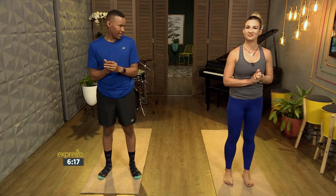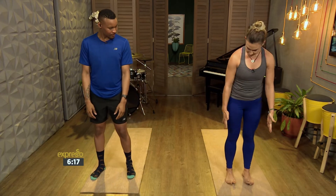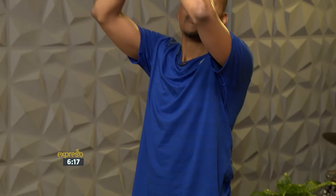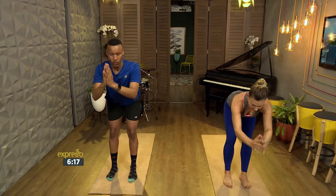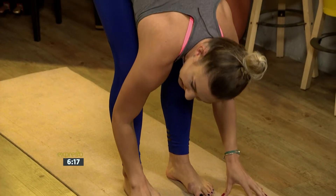Everybody likes to dance so let's do that. We'll start in a mountain pose with your feet parallel. Bring your hands to your heart and then breathe in, reach arms all the way up into a mountain pose, reaching, lengthening your spine, and then exhale, bend your knees to forward fold. You can bring your fingertips to the floor, bend your knees a little bit more, relax.